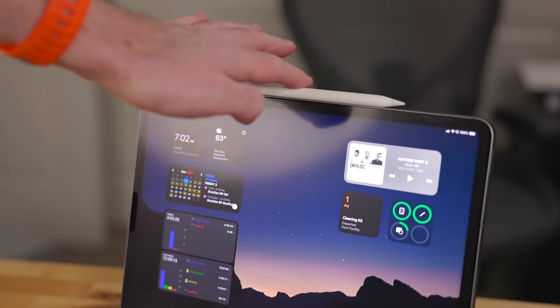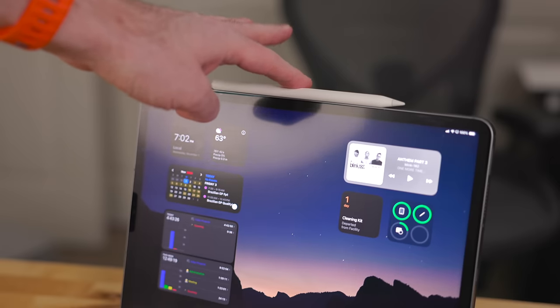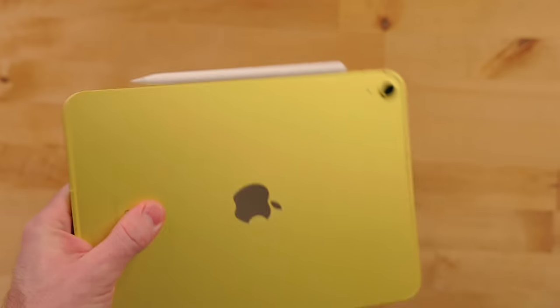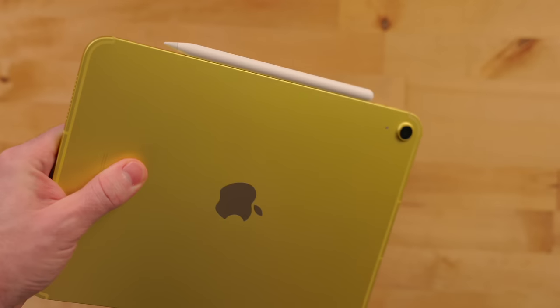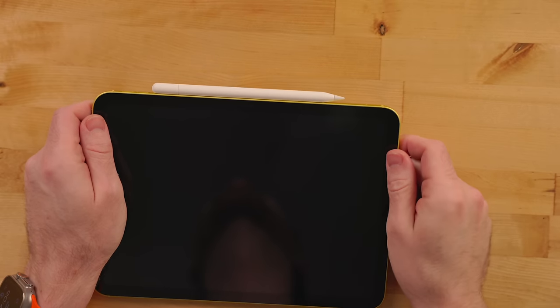This Apple Pencil still uses the magnets from the iPads that have them, including the iPad Pro, iPad Air, iPad Mini, and the 10th generation iPad. It uses them for storage so you can put the Apple Pencil right there and it'll stay nice and neat. When you put it in this storage mode, the Apple Pencil goes into a very low power mode so you're not constantly draining battery — unlike the first generation Apple Pencil, which had no storage spot and would constantly drain when attached via a pin loop.